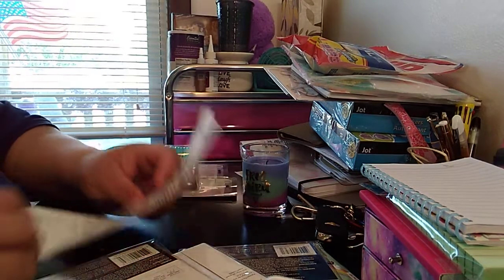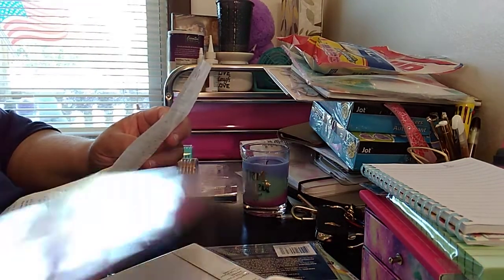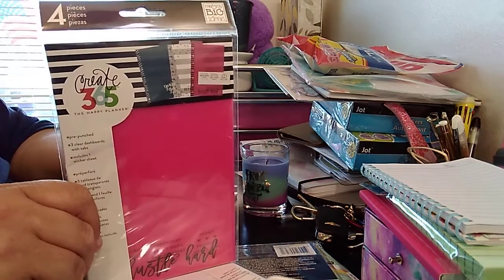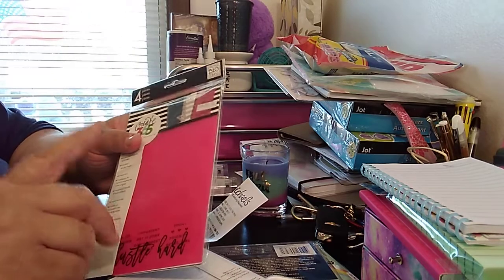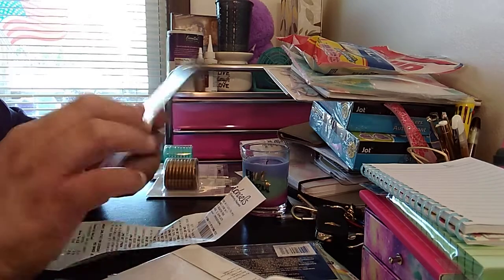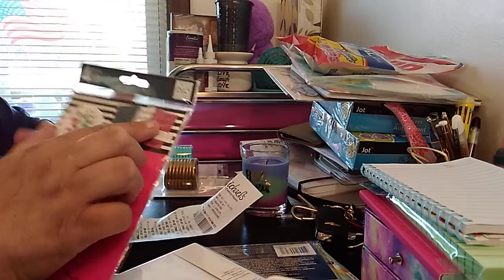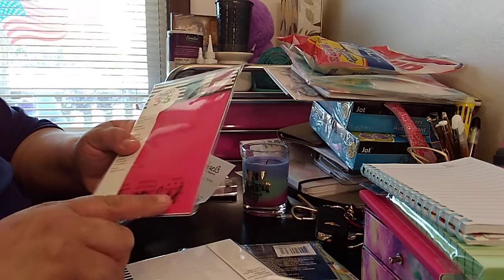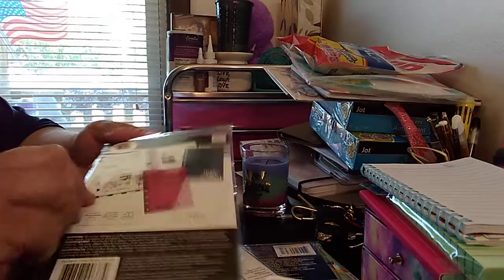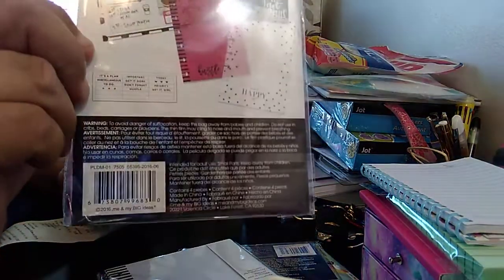The next item is the mini dashboards. Again, $4.99, got it for $2.39. So it's the basic one — it's the blue, the white. I never knew the white had polka dots, and then the pink. And then it has that 'hustle hard' with some stickers. So it looks like this, and there's the UPC.